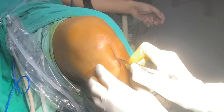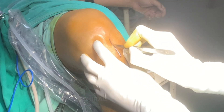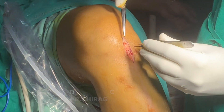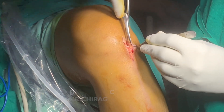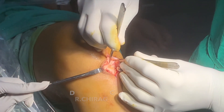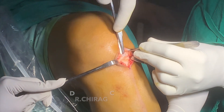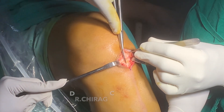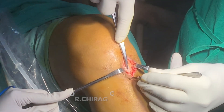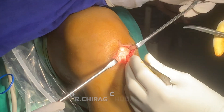Typically the graft harvest starts in 90 degree knee flexion. This is the midline incision starting from the lower pole of patella, extending to the upper border of tibial tuberosity, dissecting the skin and subcutaneous tissue with scissors. After this we put a small sneak in the peritenon of the patellar tendon, and the peritenon is split longitudinally along the entire length of the patellar tendon. That will expose the tendon.